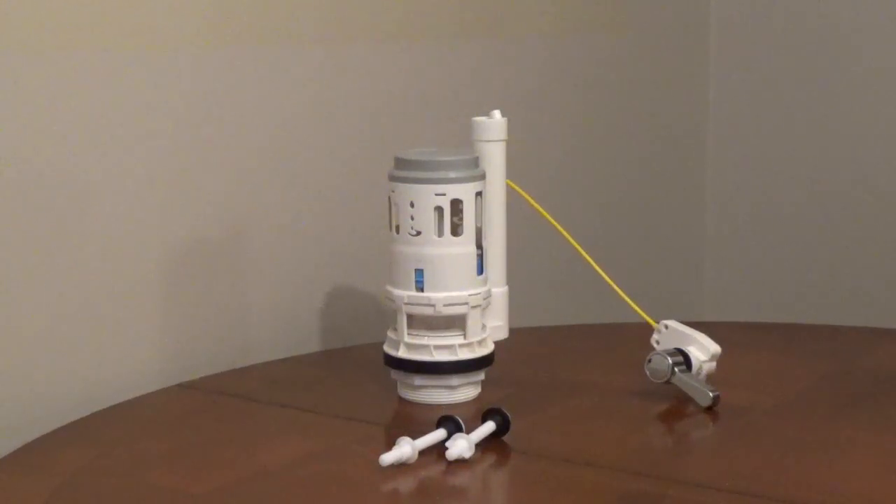The amount of water used can be adjusted for both settings — more water to get a stronger flush, or less to conserve water. It comes with nylon bolts, washers, and nuts.